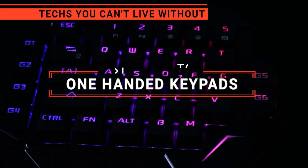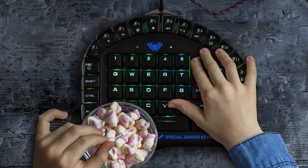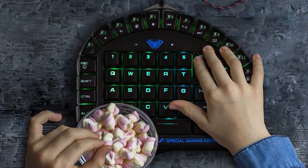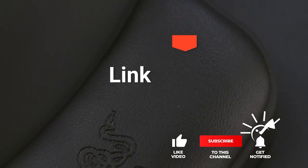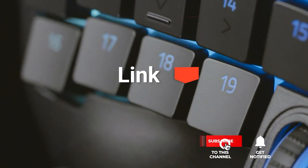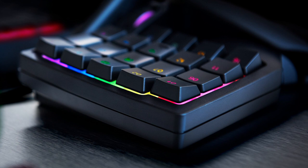In this video, we're going to look at the top five one-handed keypads available on the market today. We made this list based on our own opinion, research, and customer reviews. We've considered their quality, features, and values when narrowing down the best choices possible. If you want more information and updated pricing on the products mentioned, be sure to check the links in the description box below. Here are the top five best one-handed keypads.